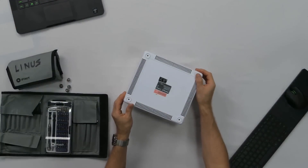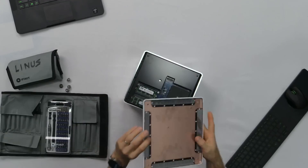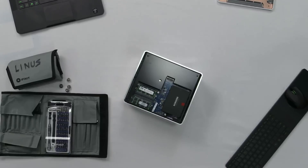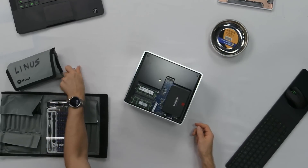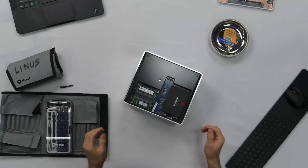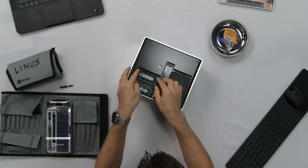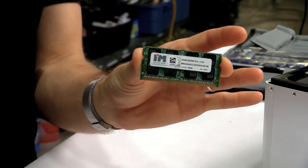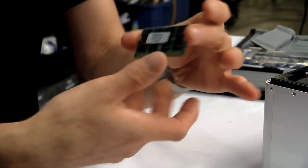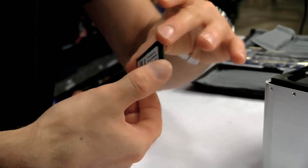The bottom is pretty simple. All you do is undo the four thumbscrews, pop it off, and there we go. The RAM and SSD you see in here is stuff that I installed — I've got a couple of those Intelligent Memory SODIMMs that I'm so fond of. These are DDR3L.